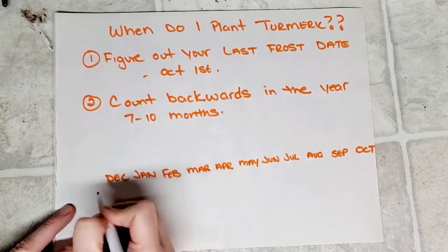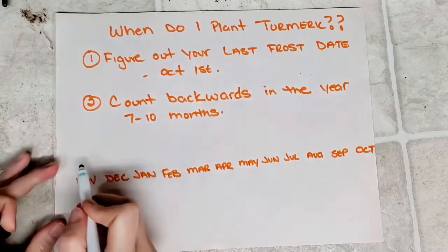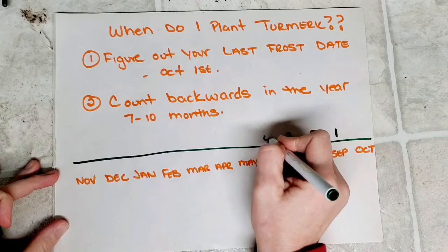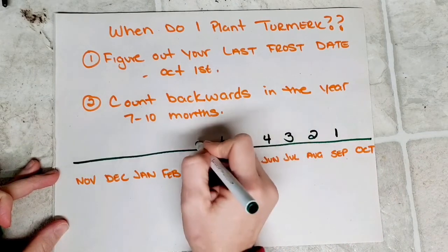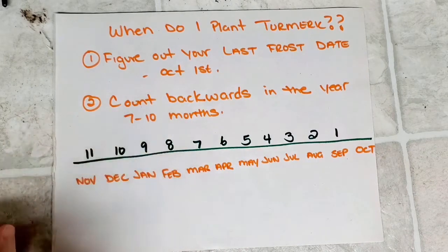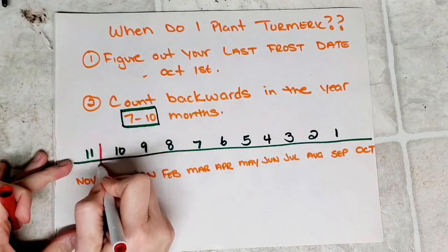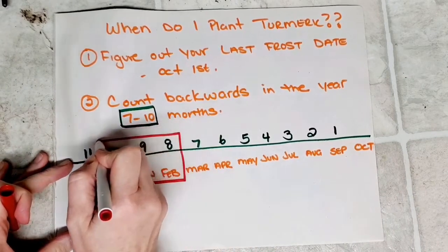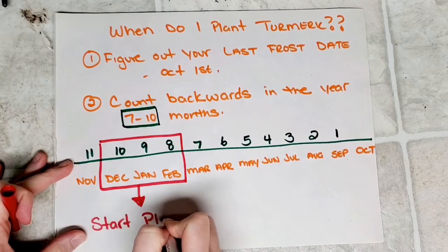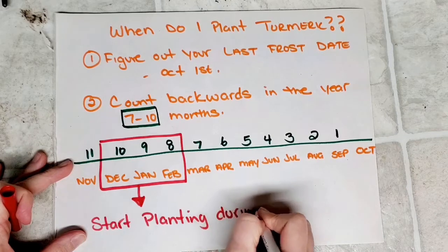We're going to draw a line above the months and start adding in numbers to make it easier to count. We won't start on October because October 1st isn't going to be a full month, so we can't count that. Since turmeric needs 7 to 10 months to grow, and now that we have our numbers, we know that we should start planting turmeric in December, January, or February. If we plant in these three months, we will ensure the turmeric has enough time to grow.